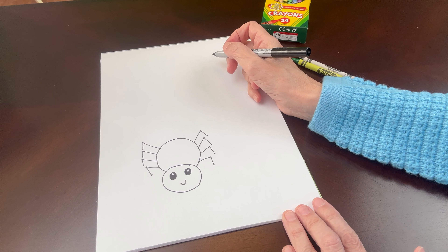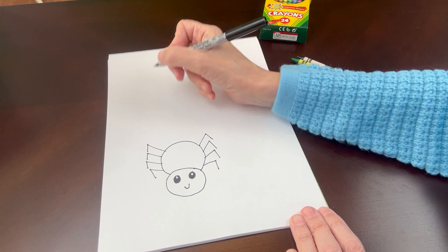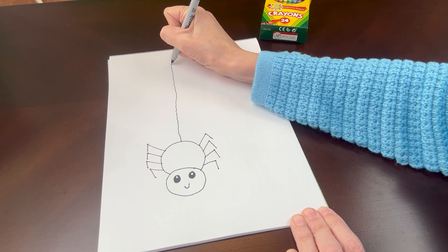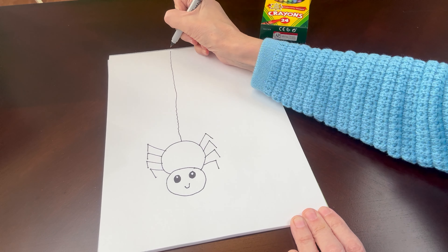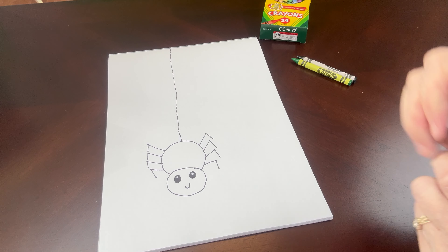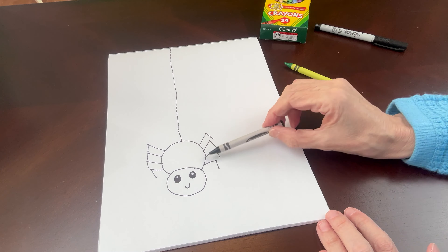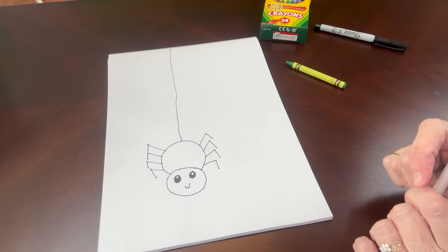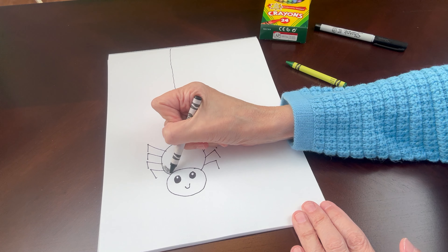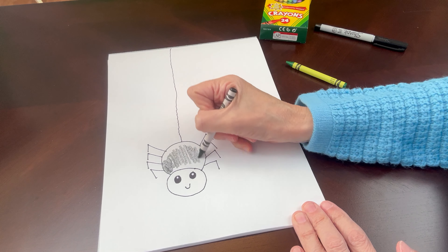Now he's a spider, so he needs to hang from a web. We're going to go to his back and make a wavy line like a web — like part of a spider web, just like that. Now we're going to color him in. I'm going to use black for his body — you can use whatever colors you like, but I'm going to make the spider's body black. Color, color, color all around.